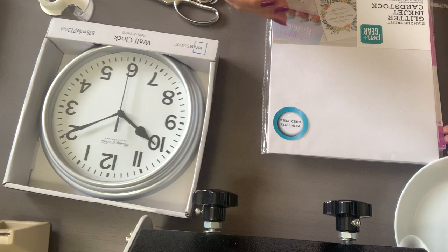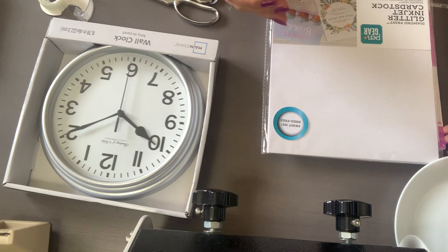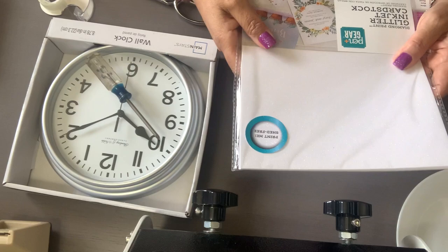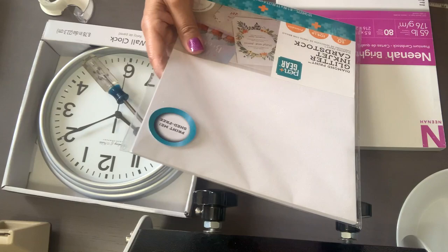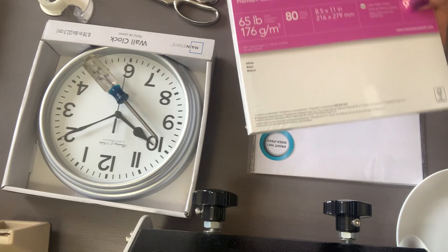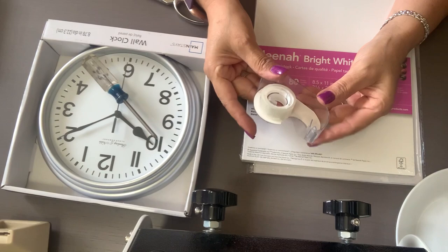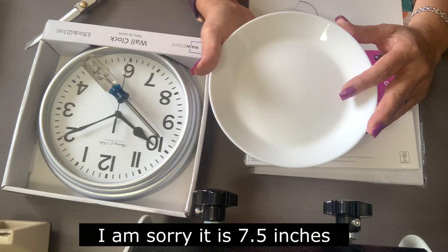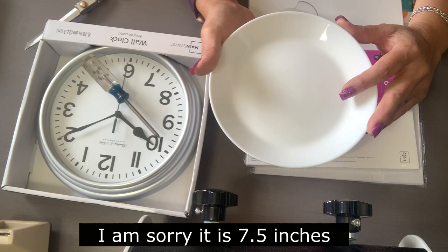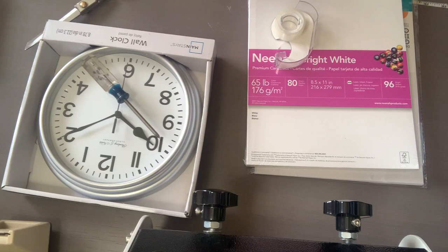For this video we're going to be using one clock, and we're going to use a screwdriver to take it apart. You can decide whether you want glitter — this one has glitter. I'm going to put links to all the products I use in the description below. You can also use bright white cardstock, double-sided tape, scissors, and something round — or print a 7.3-inch circle on cardstock as your pattern.